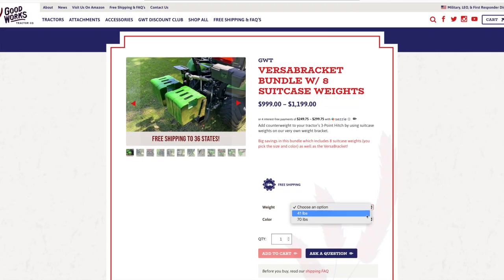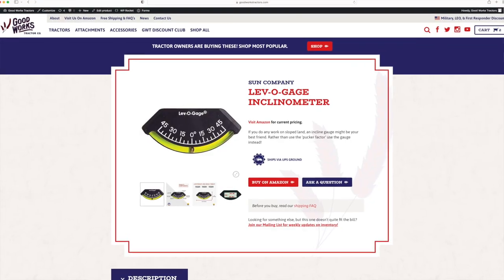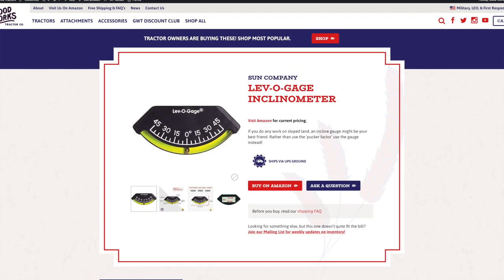One other thing I've seen on other equipment — I even had it on a reel mower — was a tilt gauge. Just a simple, rudimentary indicator that lets you know the angle you're on, so you know if you're in a comfort range or in danger of tipping the machine. I don't see those at all on tractors anymore. I've heard of some guys adding them, which could be a good idea. You can get them really cheap on Amazon.